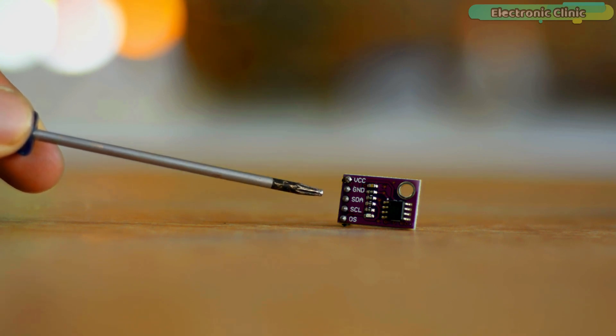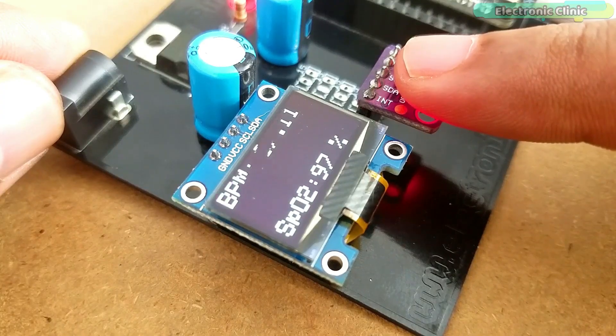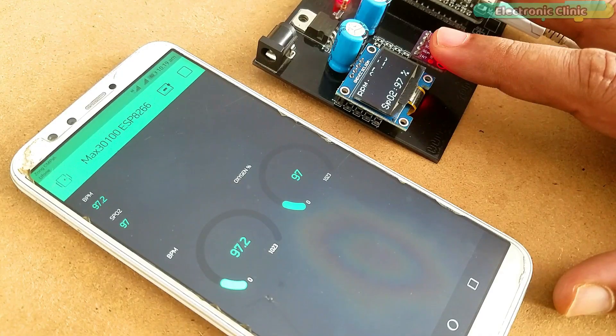I'm sure you know about the Blynk application. Blynk is an IoT platform designed for Android and iOS, which you can use to design dashboards for monitoring different types of sensors and for controlling electronic devices from any part of the world.